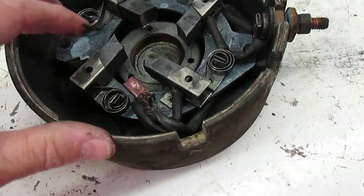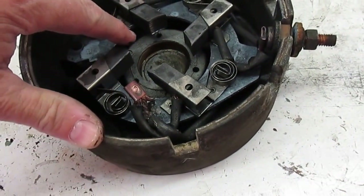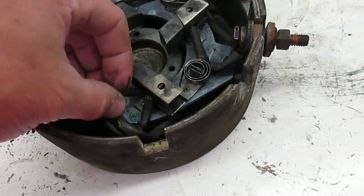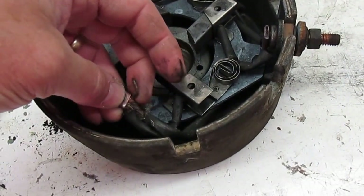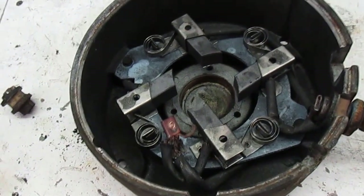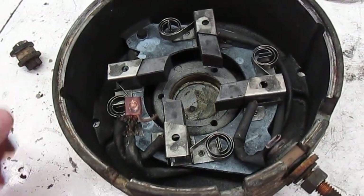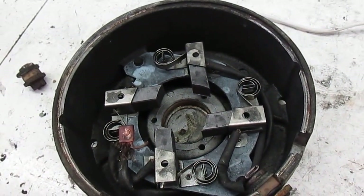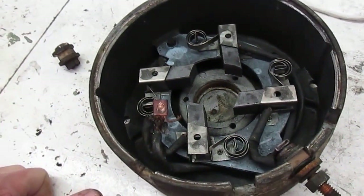I was able to find the brushes online — $66. These are really not in bad shape; it's just this one that's all screwed up. So I'm going to go ahead and just replace them all while I'm into it this deep. I'll replace them and put the thing back together, and more than likely I'll make a second part to the video.